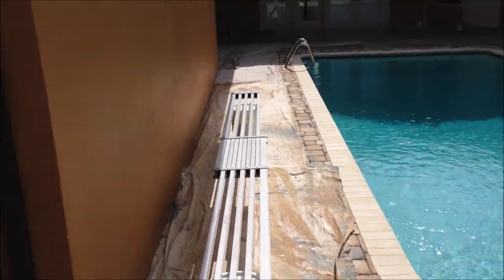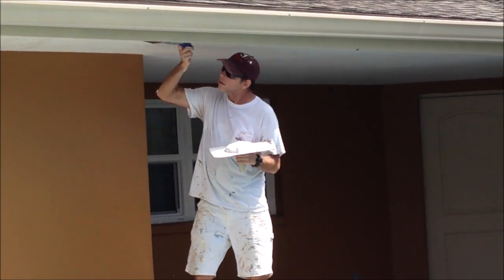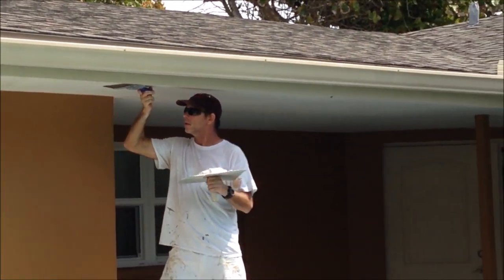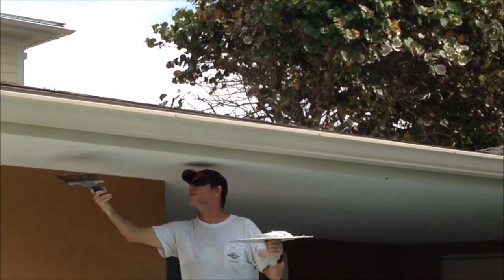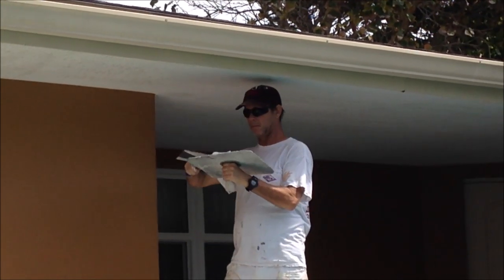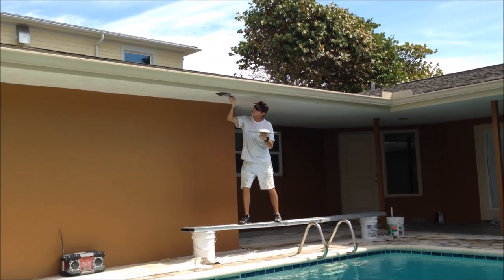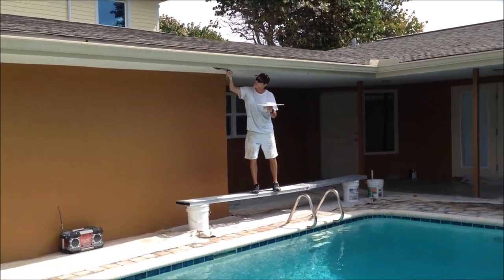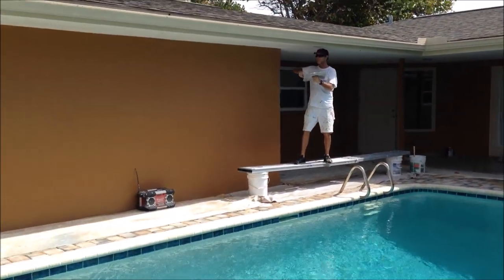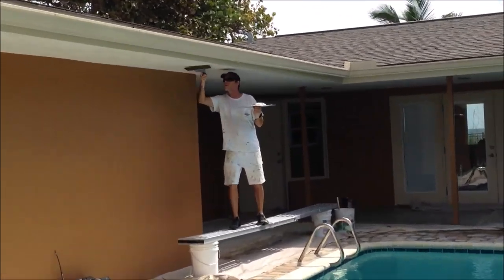It's the next day. Skim coat is dry — no sanding, just going to get right into the skip trowel texturing. I'm using my 12-inch drywall taping knife and a hawk to do the skip trowel texture. You can also use a mud pan, but I prefer the hawk when doing a skip trowel texture. I'm also using the all-purpose USG joint compound, thinned down a little bit, probably to a pancake batter consistency.